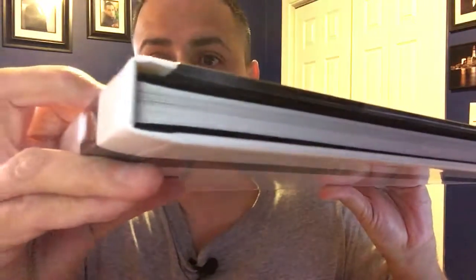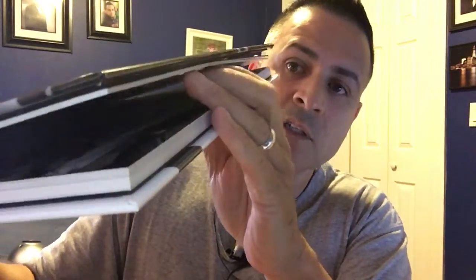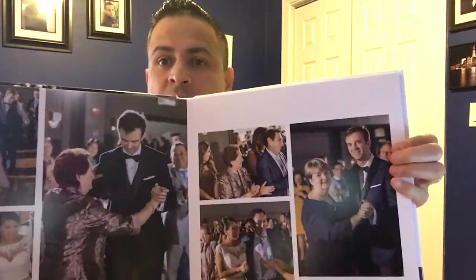It's hardcover — see that, look at that. Round edges... actually no, this is not the round one, sorry. But take a look — well made, not cheap, strong. Beast. It's 12 by 12. Well made, not cheap.